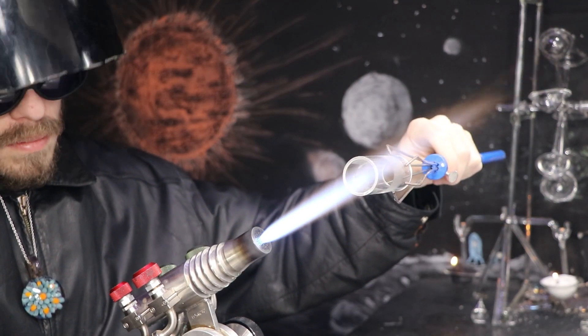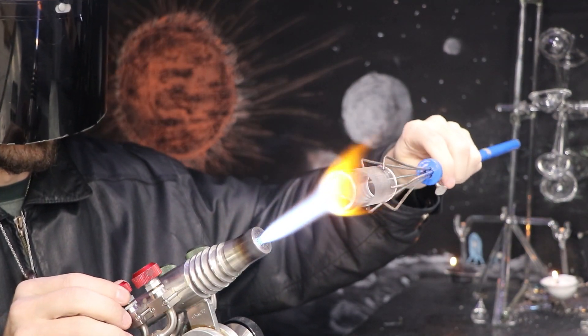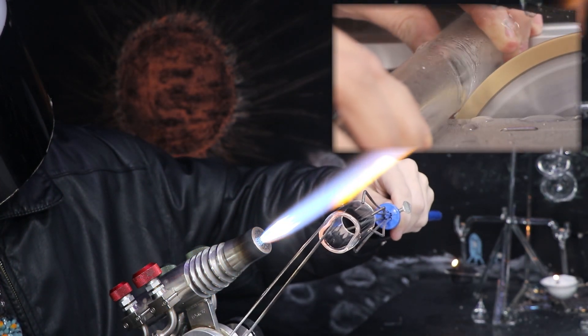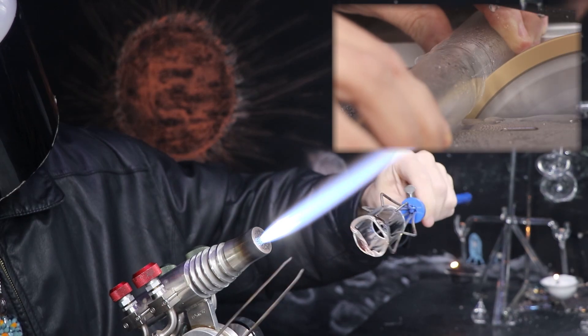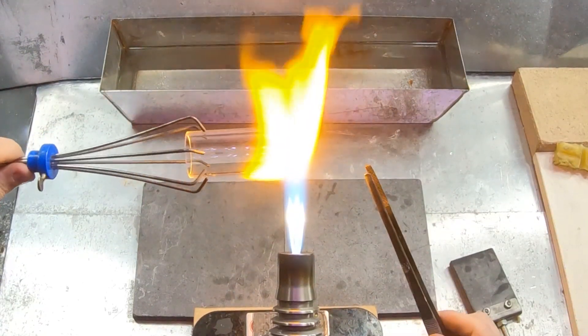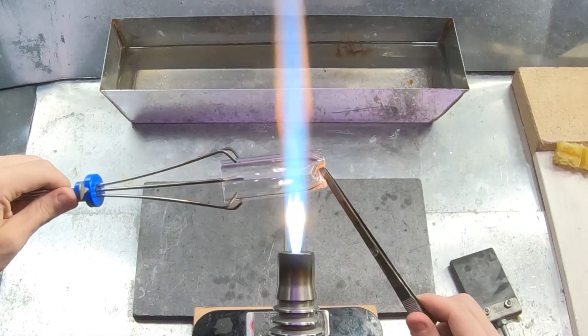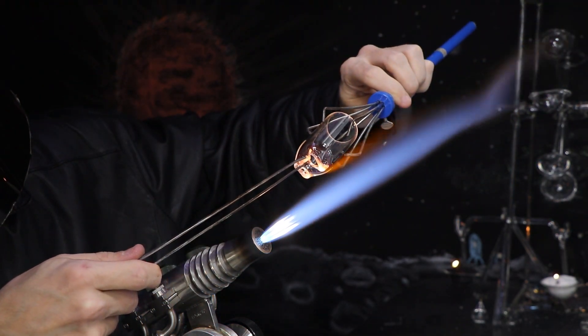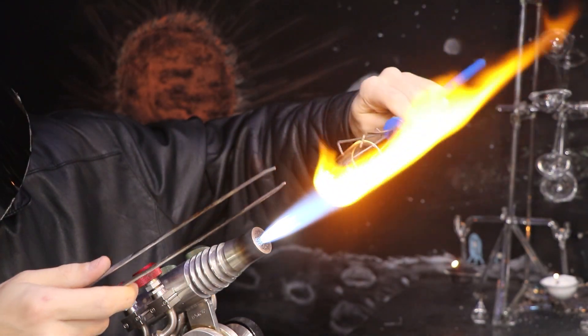I'm starting out here with the borosilicate tubing I cut down in the last video using my wet saw. I'll go ahead and close one end of the tube to hold the contents of the battery. I'll heat the glass to a molten state and then use my tweezers to move it around until it's all closed up.